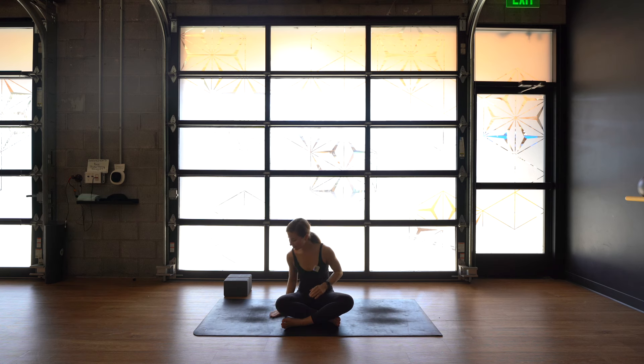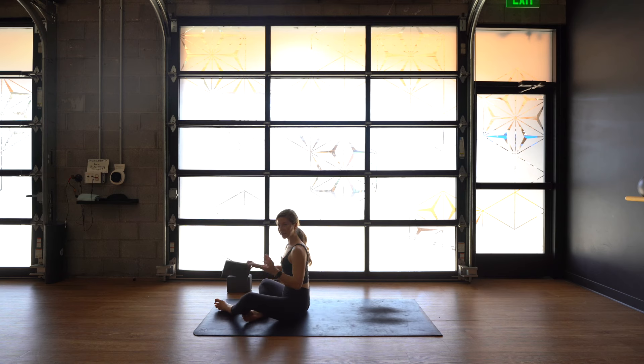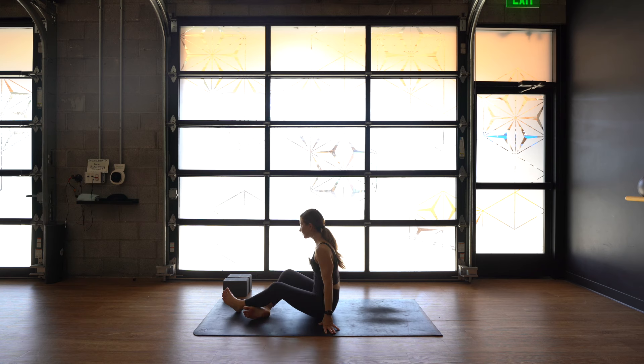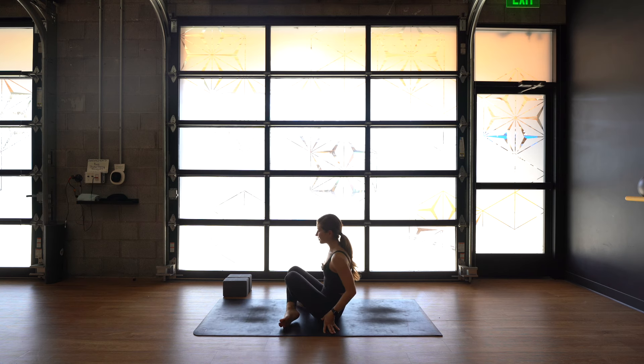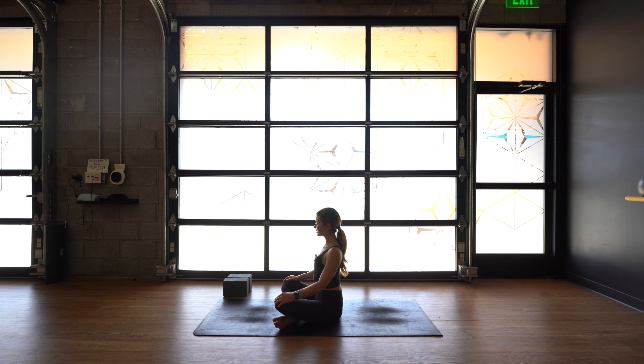We're going to get started today in a comfortable seated position. Feel free to sit onto a block if you would like. Cross your right shin in front of your left shin. If you like half lotus, you're welcome to do that as well. Bring your hands onto your knees or your thighs, palms face down. Roll your shoulders out a few times. Sink your shoulders down your spine, sit up tall.